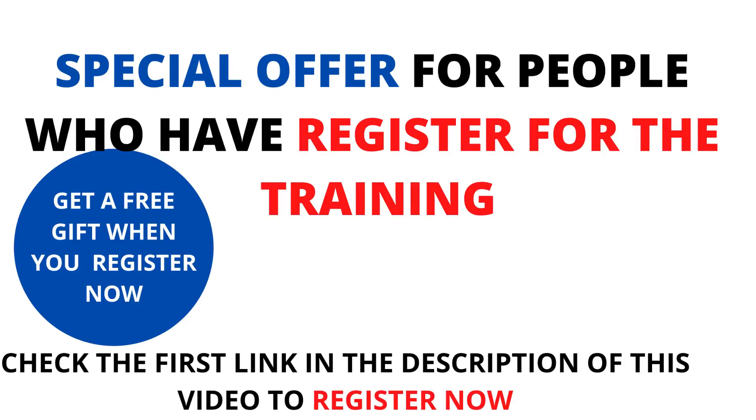Hello guys, welcome to today's video. For those who have watched my recent webinar and registered for the training on the practical fish feed formulation course, I want to say a big congratulations to you. I promise you this is going to be your last time to look for information on feed formulation. Once you have attended this field training course, I'm going to give you all the information and support as I've promised.